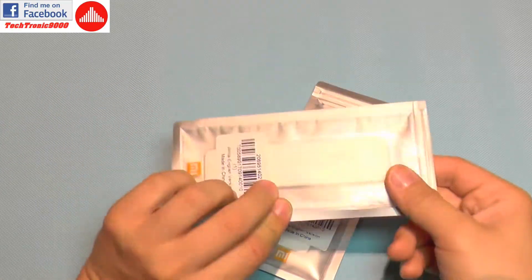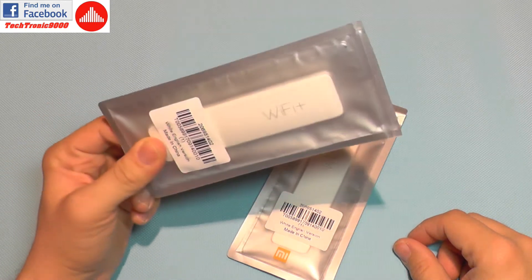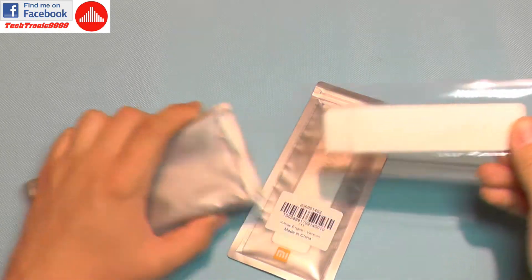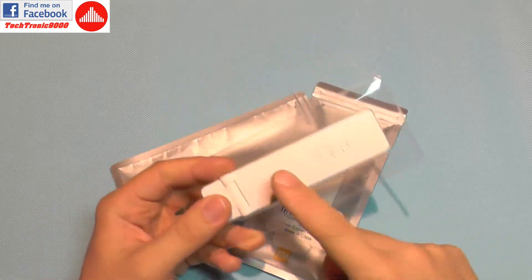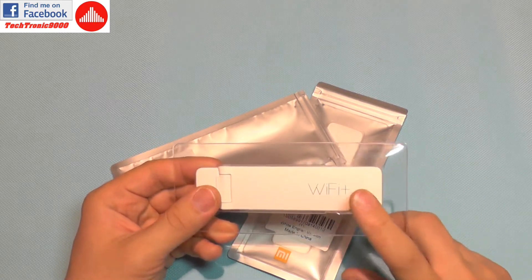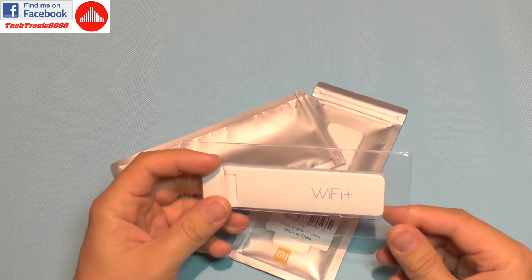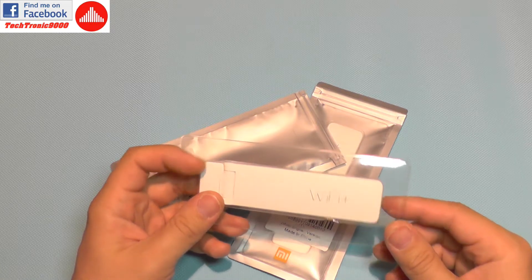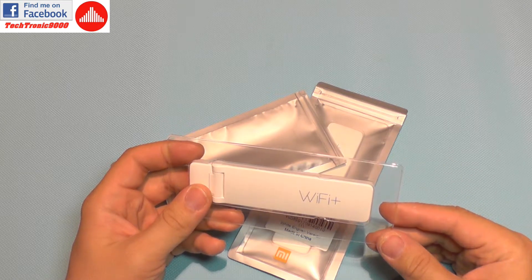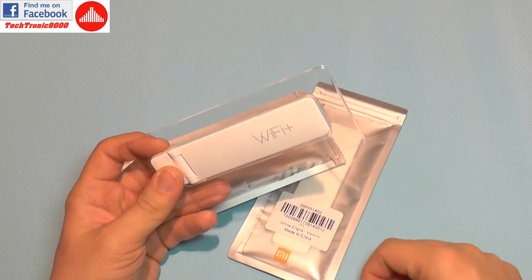Hello everyone and welcome to the review of the Xiaomi Wi-Fi Plus signal booster. This is a repeater type of device which is very compact, has a built-in antenna, and will need USB power. It will take your poor Wi-Fi signal, boost it, and send it further, solving issues where your router doesn't have enough power to reach through all your house.